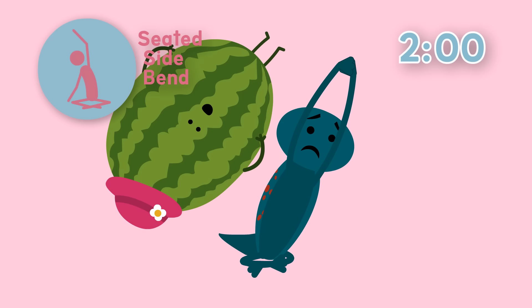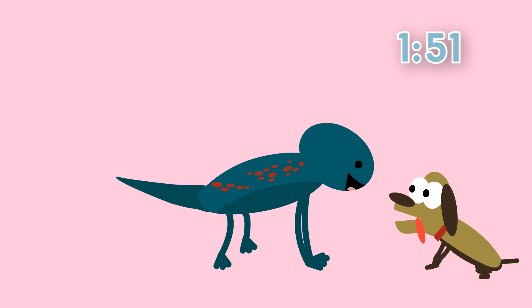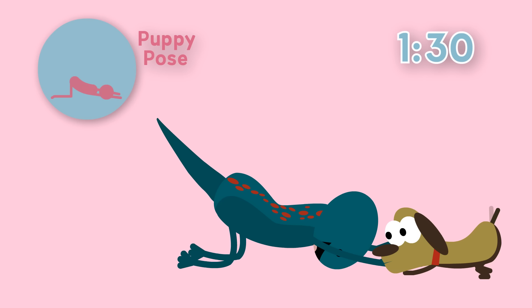Is that a puppy? It is! Let's get on our hands and knees and say hi. Hi puppy! Did you know that there is a puppy pose in yoga? Oh yes there is! Let's try it. Stretch your arms out in front of you and your head can touch the ground. Keep your bum up in the air and hold here.